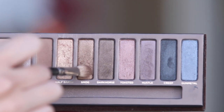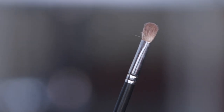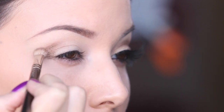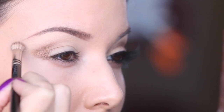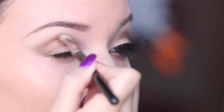Now I'm dipping a blending brush into the color Smog from the original Naked palette and then I'm generously spraying it with some of MAC's Fix Plus. What this is going to do is amplify the color so that way it makes it look more bold and intense and metallic-y. And then I'm just going to focus this on the outer V of my eye and then take it all the way to the inner crease on the inner corner of my eye, so I kind of take it all the way across.